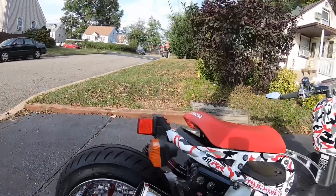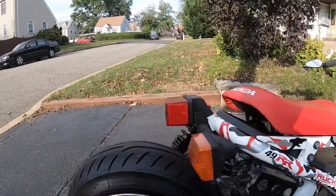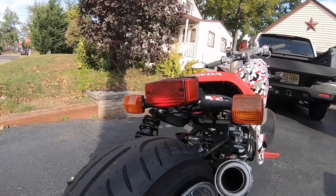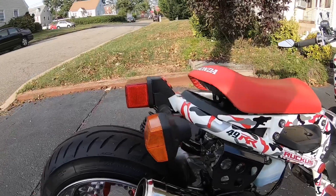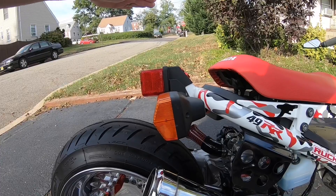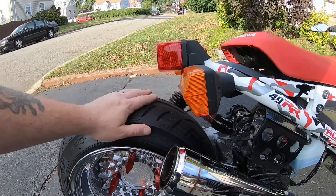Another thing you can add that's cheap is a tidy tail. It cleans up the back of the bike and brings the light down real low. These are about fifty dollars — a nice little addition. As you can see, I kept mine even after doing all this other stuff to my bike. I kept the factory taillight and blinkers because I like them. This brings the light way down, and it comes with a plate bracket that brings the plate real tight to the light.